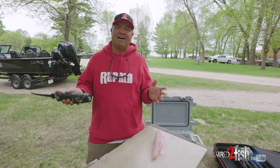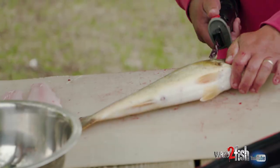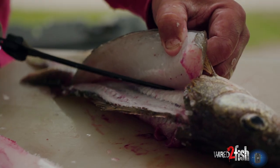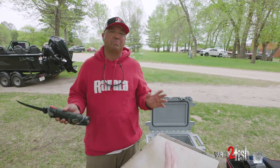Take it from me — someone who cleans a lot of fish throughout the year. When you have the right electric fillet knife, cleaning fish is simple, easy, and a painless process.